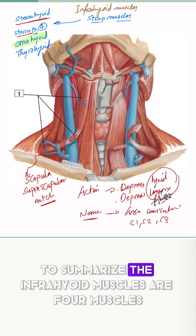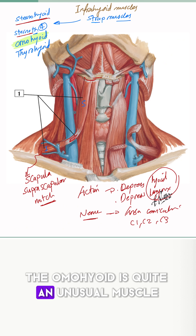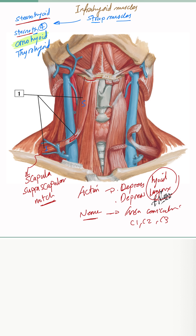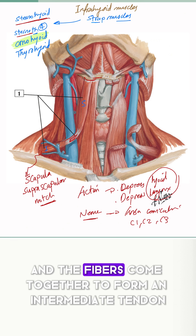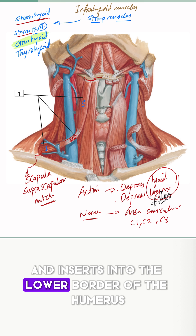To summarize, the infrahyoid muscles are four muscles: the omohyoid, sternohyoid, sternothyroid, and thyrohyoid. The omohyoid is quite an unusual muscle. It originates from the shoulder region — the scapula near the suprascapular notch — and the fibers come together to form an intermediate tendon, inserting into the lower border of the hyoid bone.